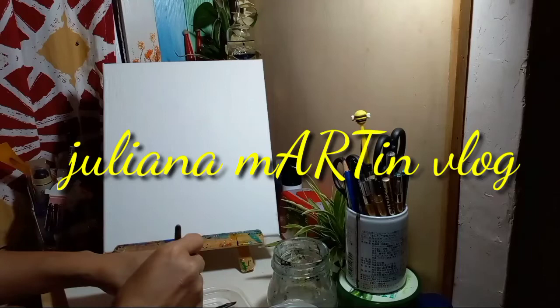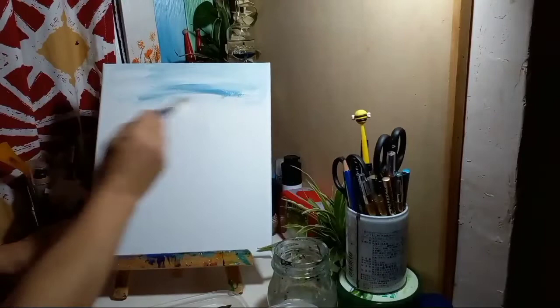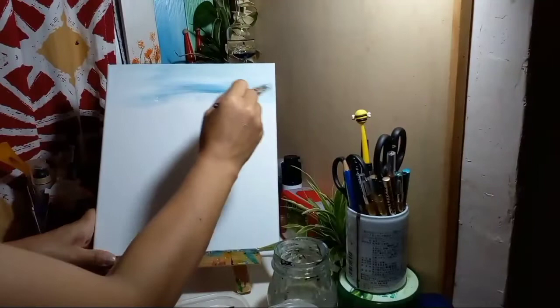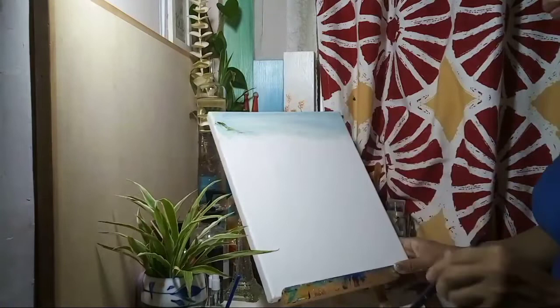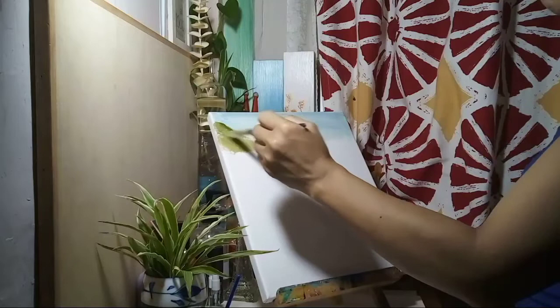Another day, another blog — it's me, Juliana. This is the starting point. Typically there are many ideas, but only a few are committed to time and materials, just like we did using the small canvas here. At this point we're using five kinds of green acrylic paint, and I think I used two brushes here.